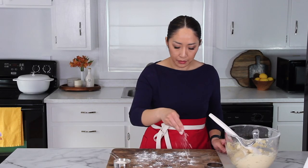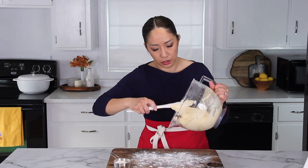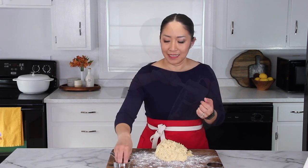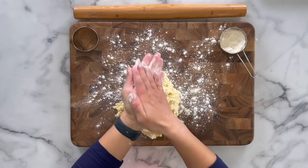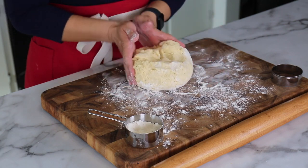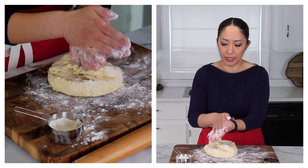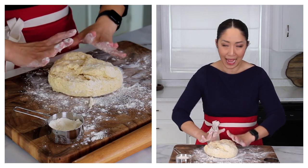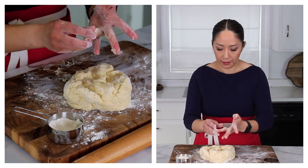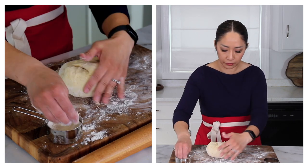We're going to generously flour the countertop. Using your spatula, just drop your batter. Take a handful of dry flour all over your hands and knead your dough into a smooth ball. Be generous with the flour — not too much, because we don't want to add too much flour, but you will need some flour on your hands to prevent sticking. Kneading is important because you don't want any cracks on the surface of your dough.